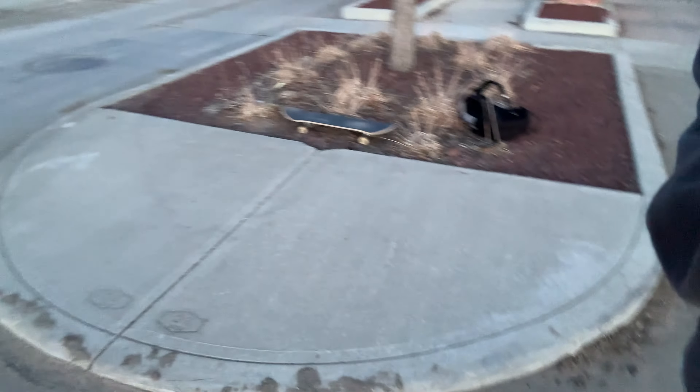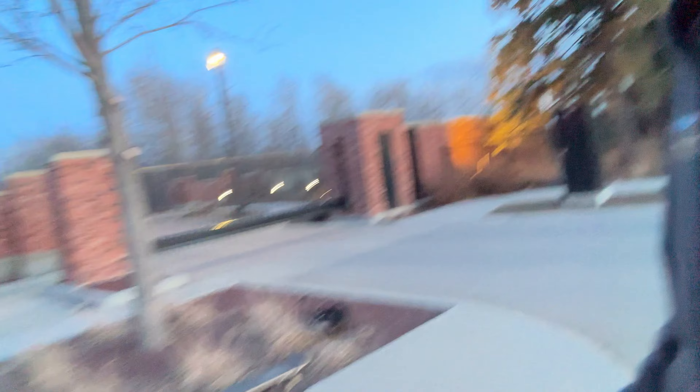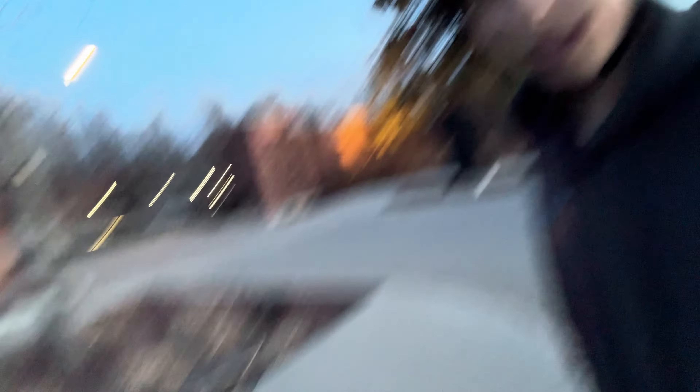I cruised around for a little bit. I'm in this gated off area — I found this kind of pad area here. It would be really nice, the only problem is it's super dirty. I think I can still ollie off this side here, it's not as bad, so we're gonna try a few tricks on it and see how it goes.